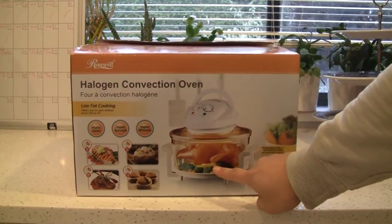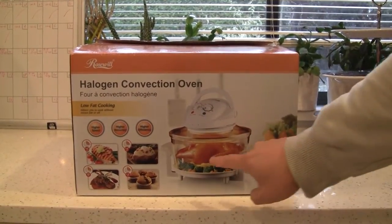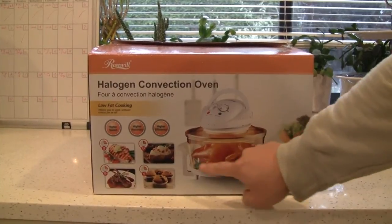So you can cook a whole chicken in here, compared to the air fryer, which can probably only do some chicken legs. I've done a video about legs, drumsticks, and chicken wings. But this can cook a whole chicken.